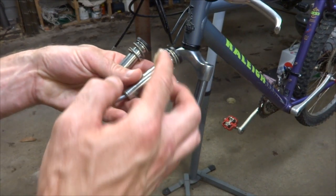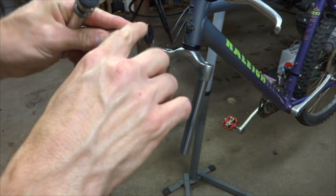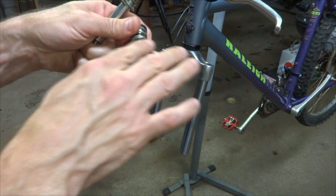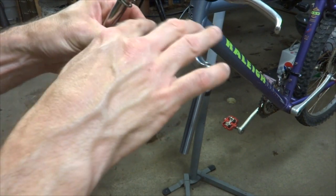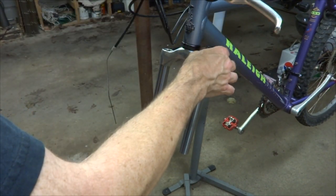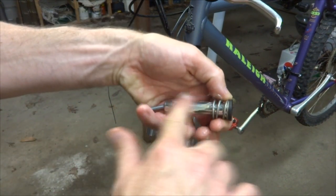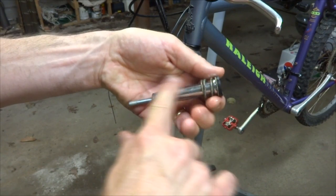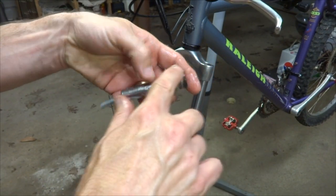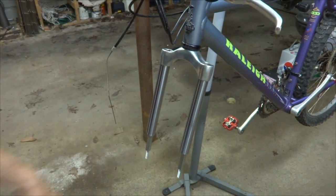I'm going to start with these little plunger parts. I'm just going to coat them with grease — all the surfaces, including the springs and the little plastic parts up here. And then I'm going to drop this down inside the tube. Same way on the other one — get a nice coating of grease around on here, on the spring and on the plastic part, then drop it down on the other side.